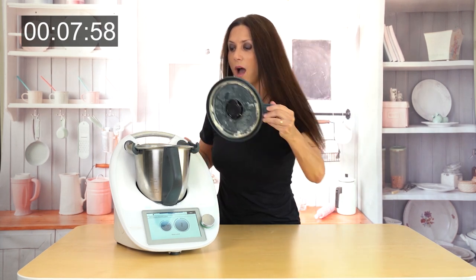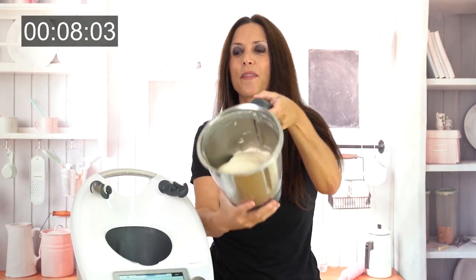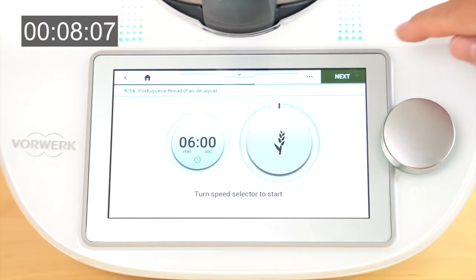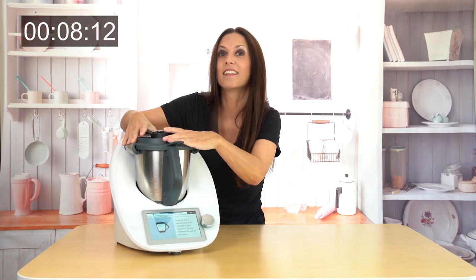Oh my goodness, this is a cute dough — look at that! Let's see what the next step is. It says let it rest in here for two hours. Like I said, the bread is going to take its time — but not your time. See you in two hours.